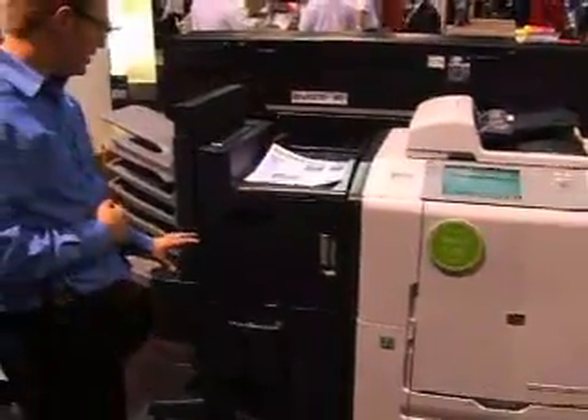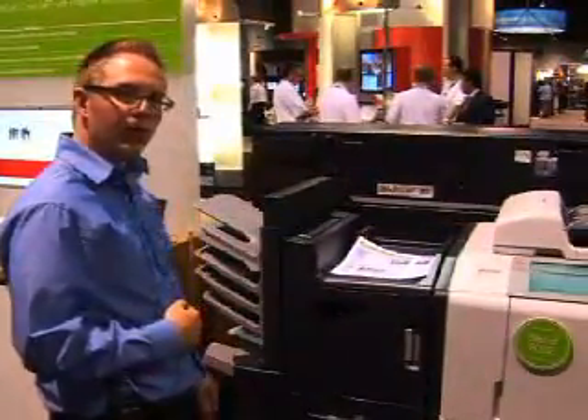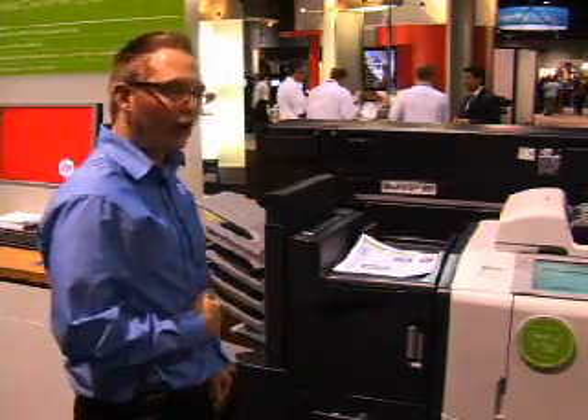We can staple in one, two, or three positions. We can sort. Of course we electronically collate, so regardless of what output options you have, we can collate there.